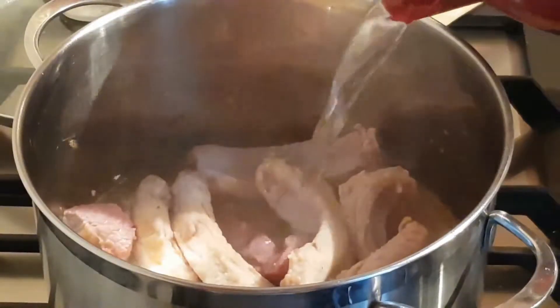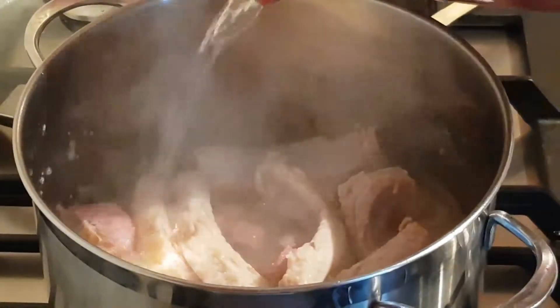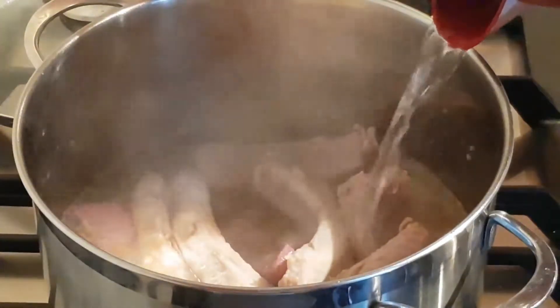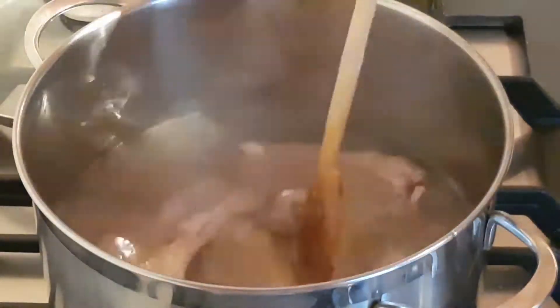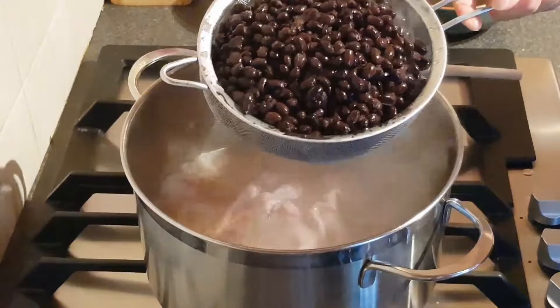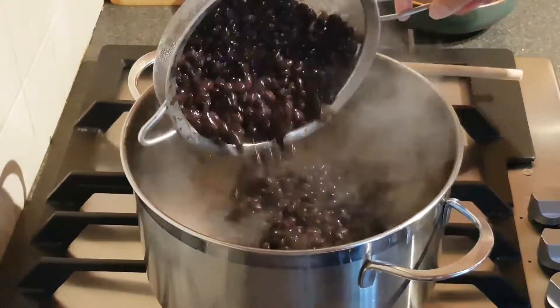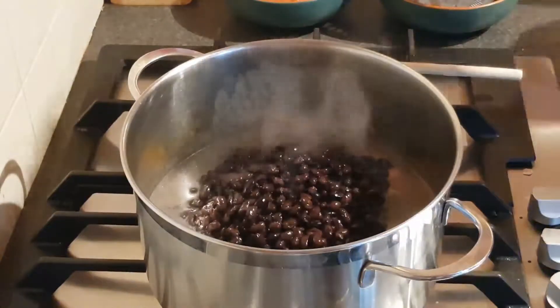I let it cook for 30 minutes, or until it softens. Then I add the sieved beans, and I let it cook for another 20 minutes.